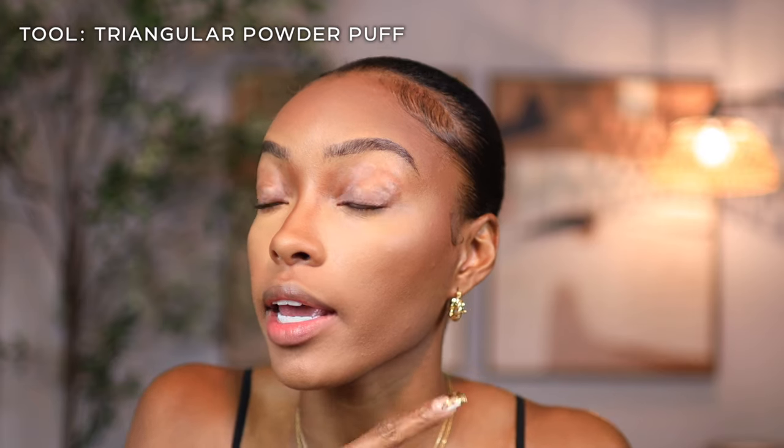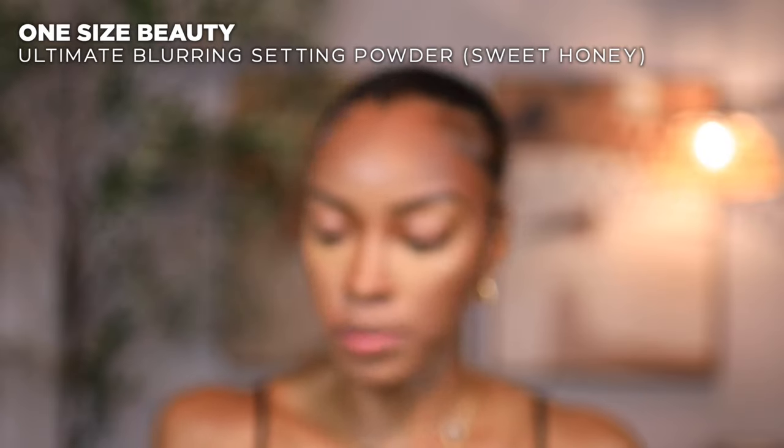Loose setting powder is the way to go when it comes to setting your concealer. Before you set your under eye, you want to tap up under where you put your concealer to make sure all your creases are gone. You don't want any creases before you set your face, because when you set with creases it's just gonna look more creasy. Make sure you smooth things out one more good time before you go in with your setting powder.